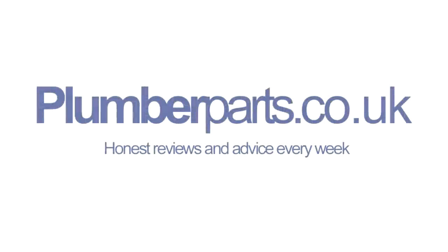Plumberparts.co.uk — honest reviews and advice. Hold tight and holler, welcome to today's Plumberparts.co.uk video.